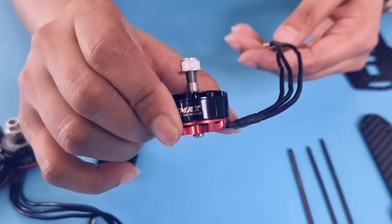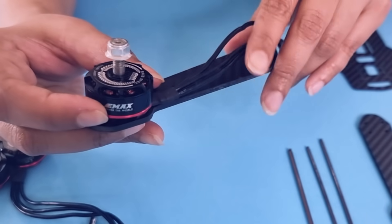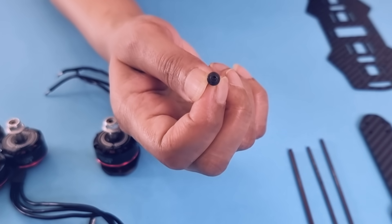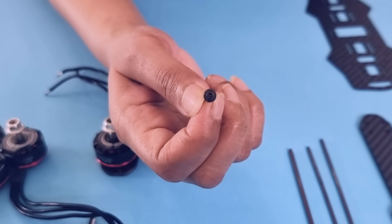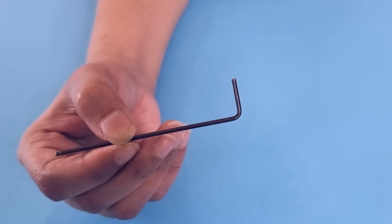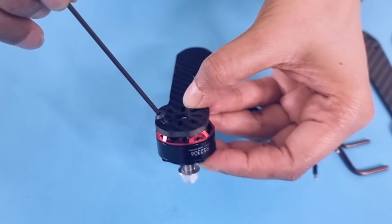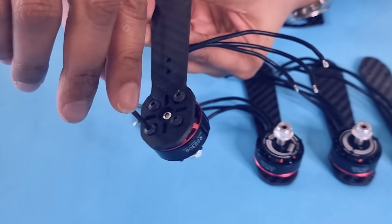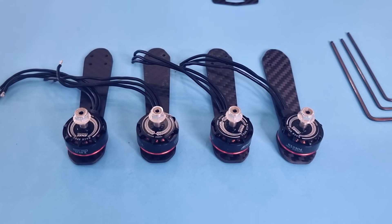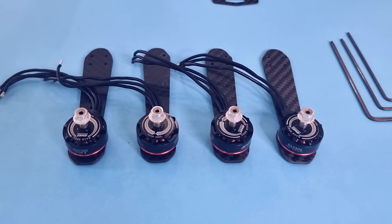First thing that we need to do is to attach the motors to the arms of the frame. We will be using the M3 hex nuts that come along with the motors — we need four of these for each motor. You will need a hex screwdriver for this, though an allen key is the best and most convenient way to fix these nuts. There, we have attached all four motors to the arms of the drone.